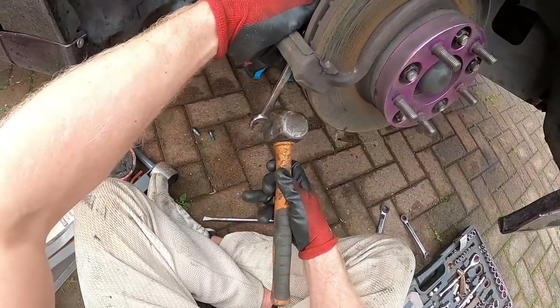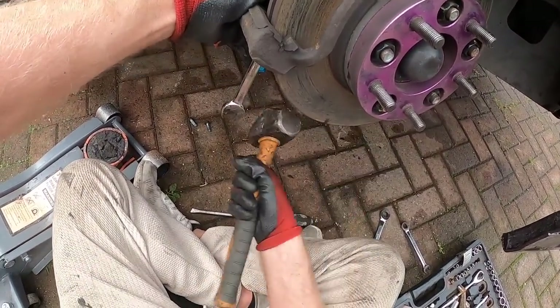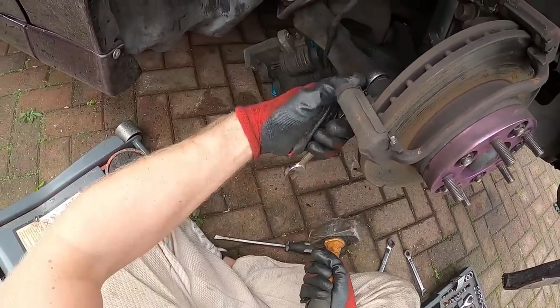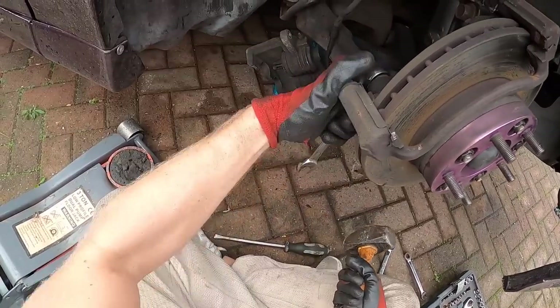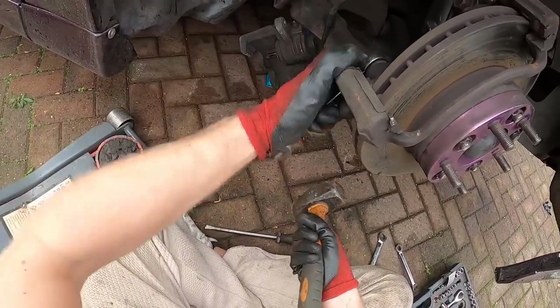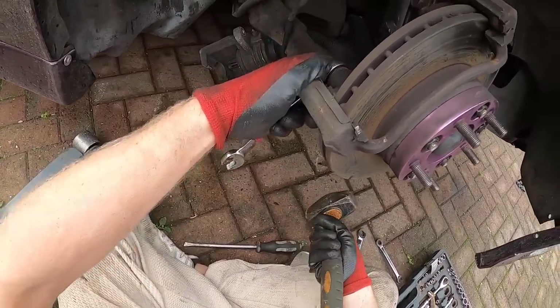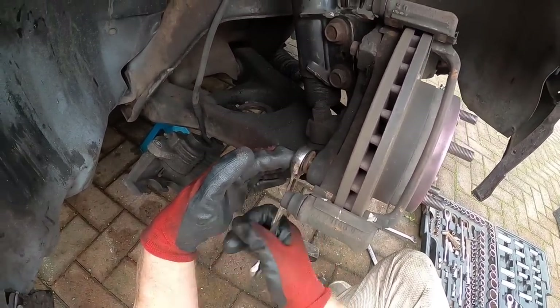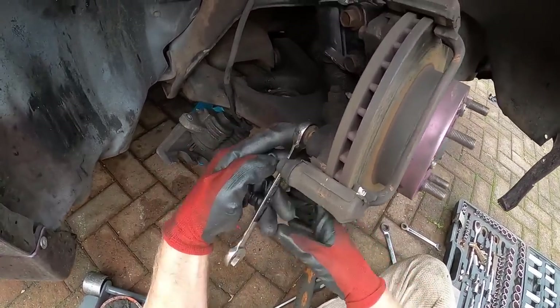We've got two 15mms here for the carrier. I shouldn't really do that with my spanners because that's how I keep ruining the ratchet on them. A lot of the 12mms I've got, they're solid until I hit them and then they become a ratchet again. It's raining. Every single time I pick up a tool or come outside, it rains.